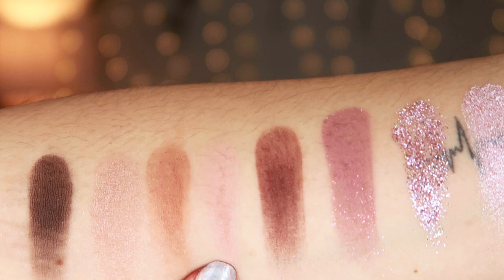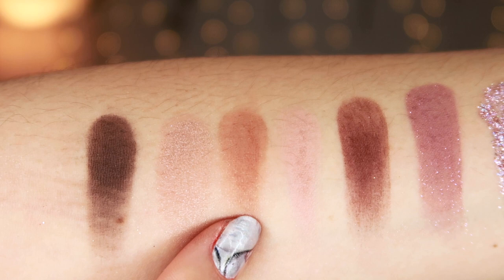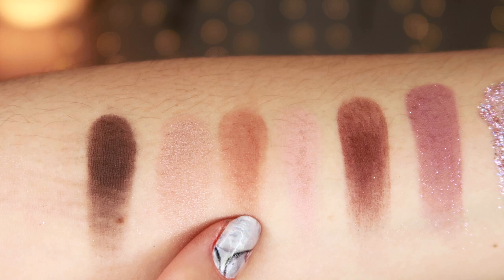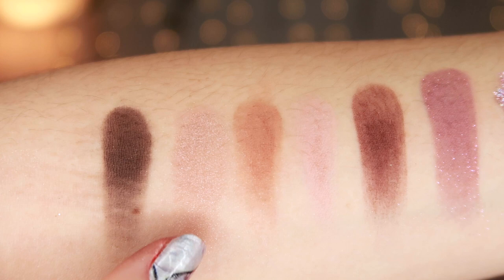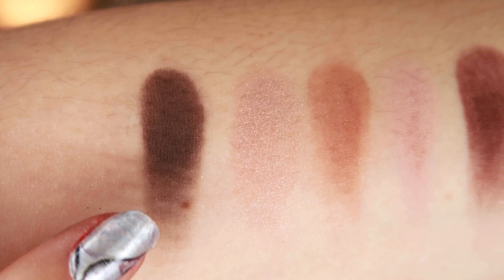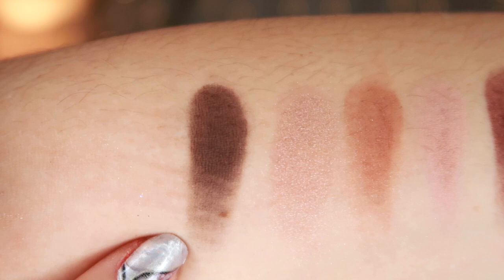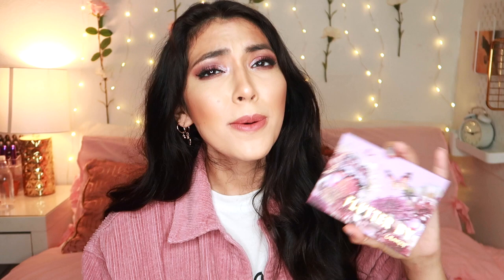Next we have Lush — a matte that's not as pigmented as the rest. It sort of looks like a shimmer but goes on matte, so not my favorite. Then Ch-Ch-Changes, just a nice neutral color. Next is Getaway, a beautiful sort of grayish-purplish color — very unique. And the deepest color is Float On, a really nice shadow to use as eyeliner or to deepen out your outer corner. These are all the shades you get — they're all really nice and pigmented. I always think ColourPop eyeshadows are really good quality and really good for the price.